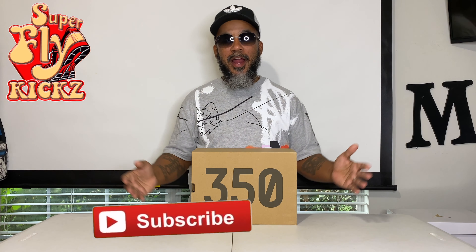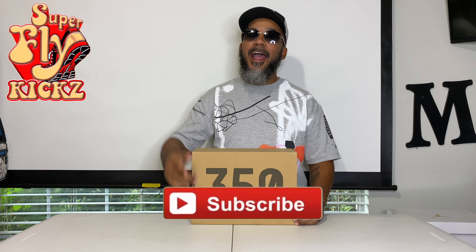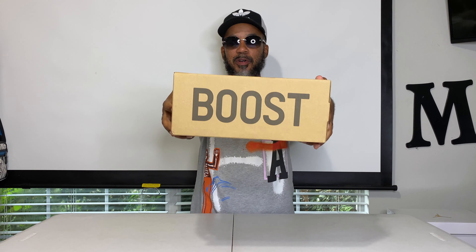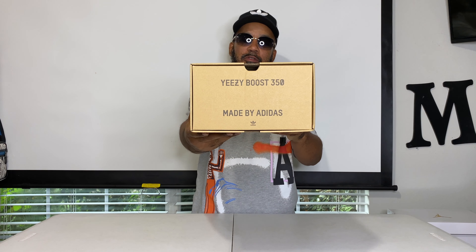Hey, if you're new to my channel, you may want to subscribe and hang around for what I'm putting down — nothing but the latest and the greatest. Gang, smash that like button and let's get into it. You see it — that brown box with the 350 on it. Boost is life, baby. Gotta have it. Yeezy Boost, Adidas.